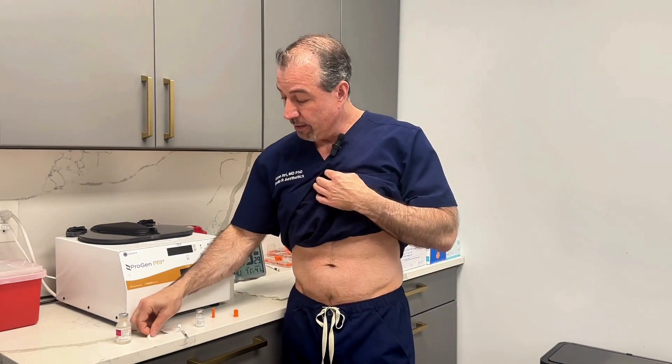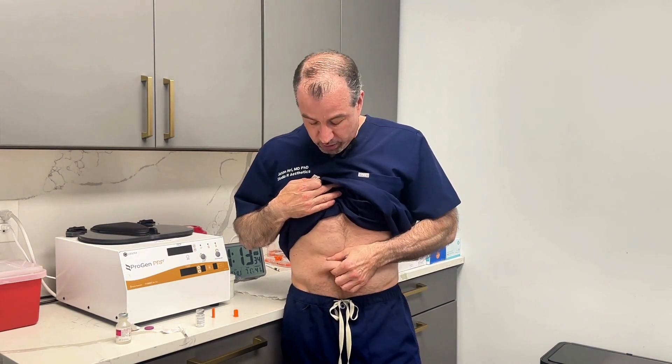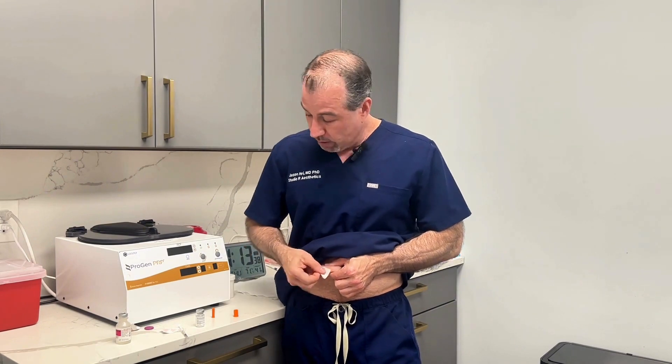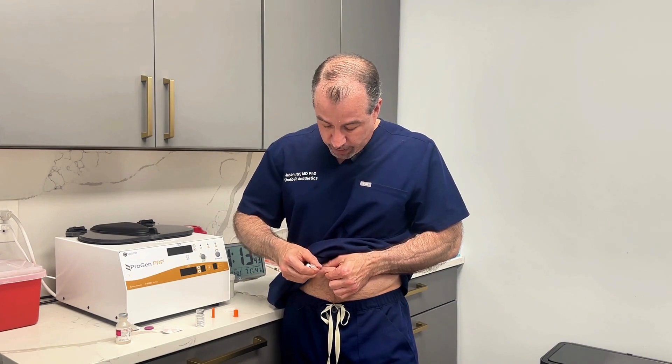So basically just lateral to the navel — pick either side, and each week you alternate. Pinch a nice piece, pinch it real hard. Wipe it with some alcohol. I say just go in at 90 degrees, right in like that.